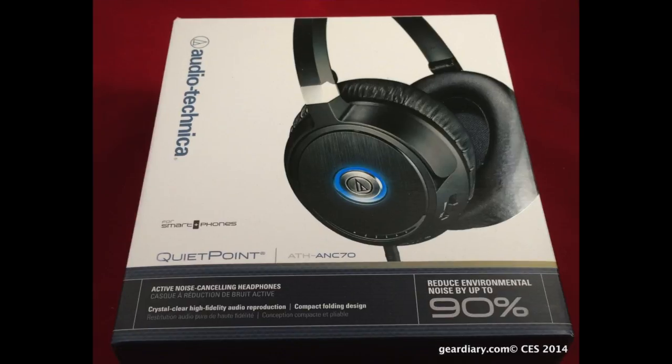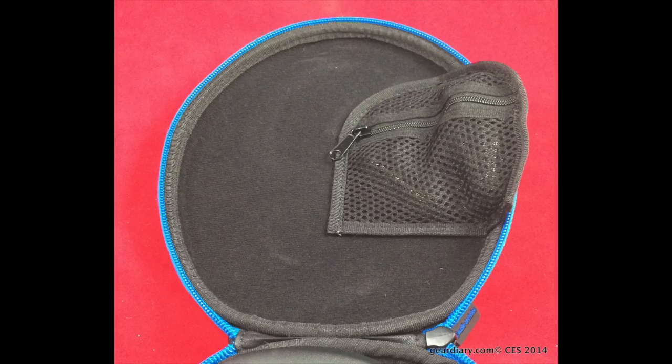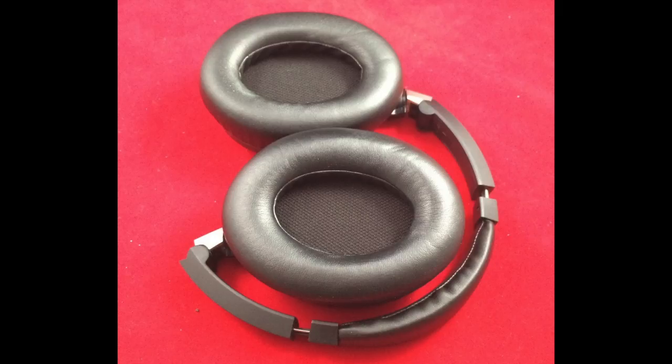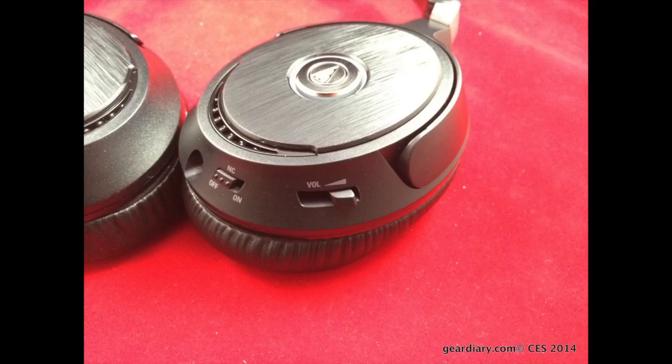The Audio-Technica ATH-ANC-70 headphones have QuietPoint Active Noise Cancelling Technology. The company reports that it removes environmental noise by up to 90%. The 40mm drivers with rare earth magnets offer impactful bass, accurate midrange, and extended treble. The headphones have an integrated mic, volume, and controls for compatible smartphones, and an easy-to-press illuminated logo button on the ear cup to manage music and phone calls.